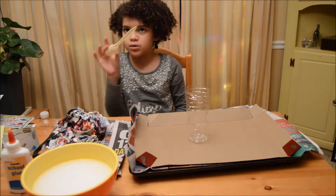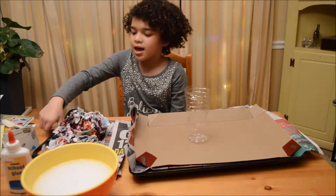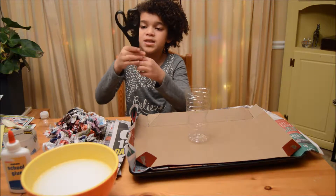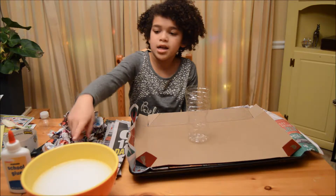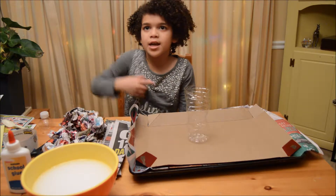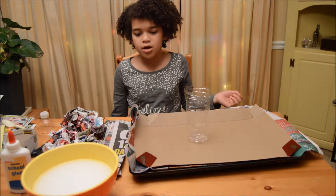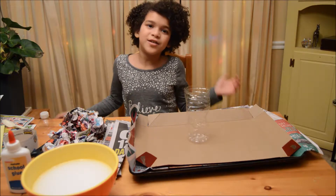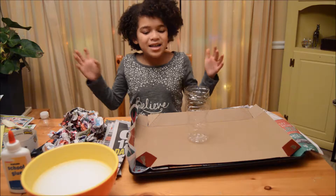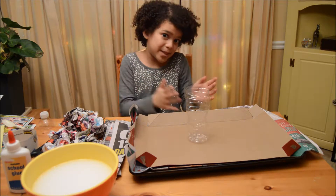And then you're going to need some packing tape, some scissors, and some paste we're going to make when we're done making the volcano mountain part. Since this is a messy project, you guys may need to put some stuff down because it's going to be an erupting volcano.